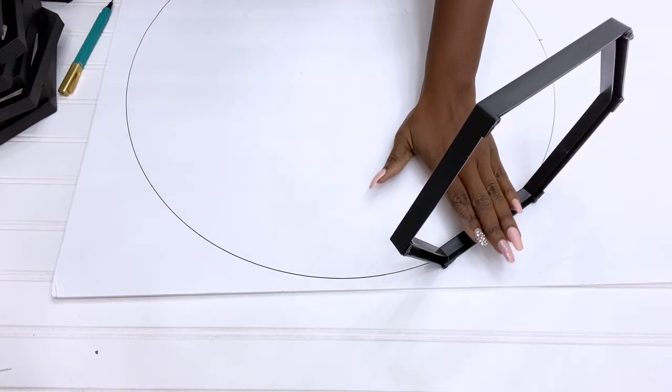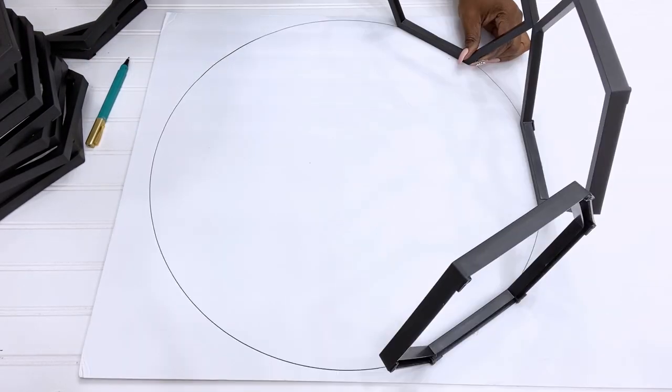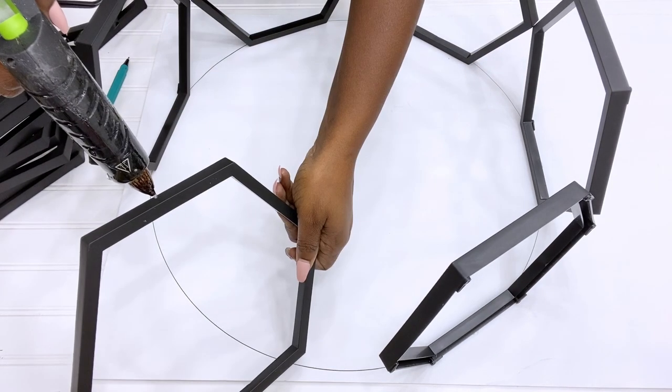For this project I'm going to be using a hot glue gun to glue the frames around the circle so that it stays in place. Then I get the shape of the frames around the circle, trace them, and carve them out.